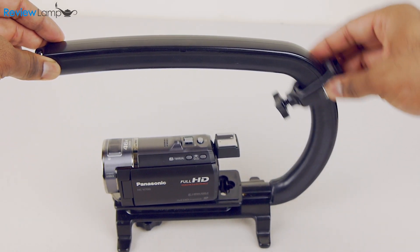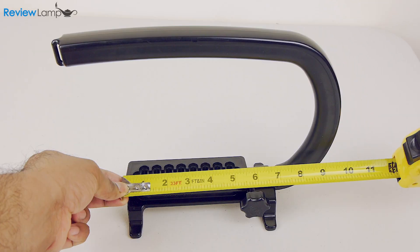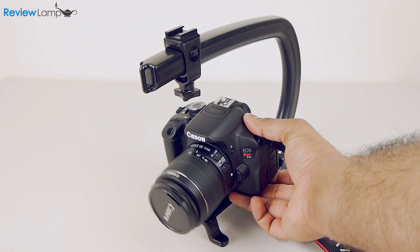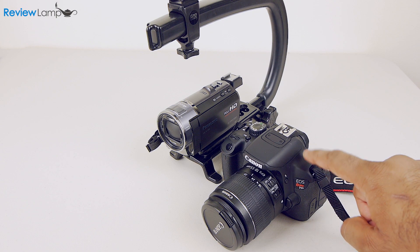The handle is relatively comfortable and has a rubberized grip. The Scorpion is about eight inches deep and has about 5.75 inches of vertical clearance without the accessory adapter, and about 4.75 inches with the adapter installed. This is sufficient for small DSLRs, camcorders, and GoPros; however, it is advisable to check your camera's dimensions before you buy the Scorpion.